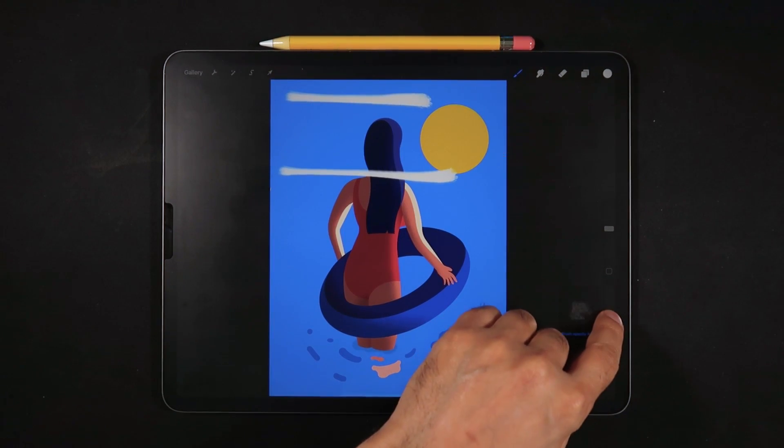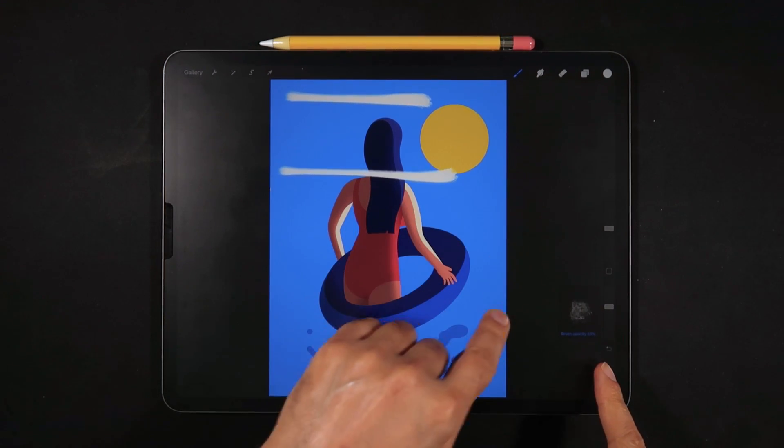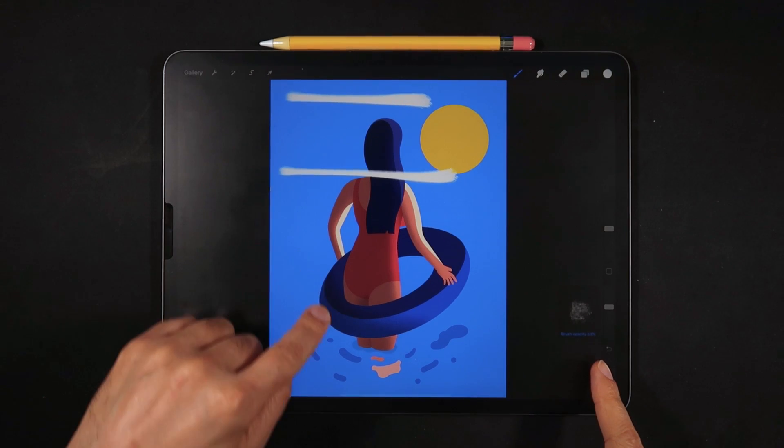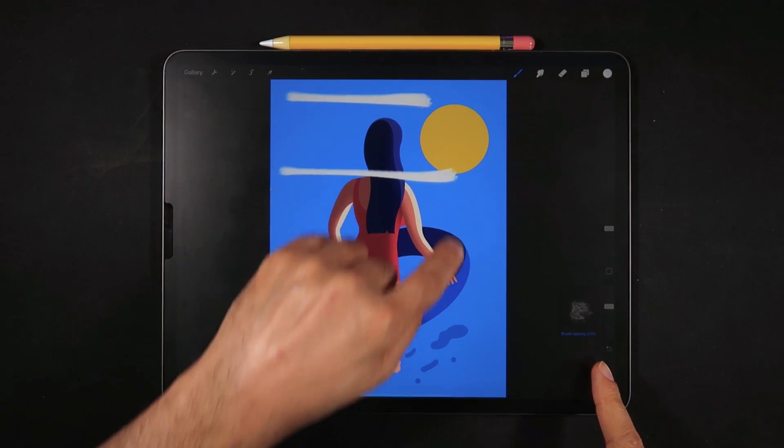The same precision technique can be applied to the opacity of your brush. The further you drag into the canvas, the more precision you get on that dial.